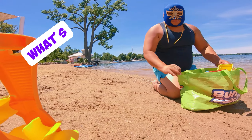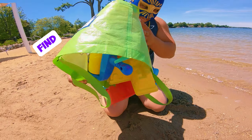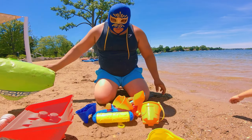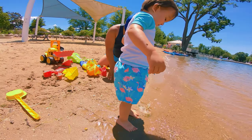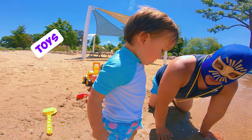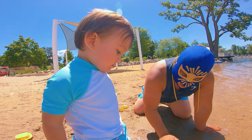What's in the bag? Little camera, what's in the bag? Let's find out. Whoa, so many different toys! Can you guys say toys?